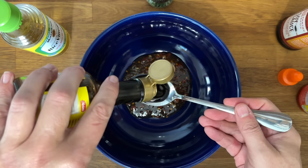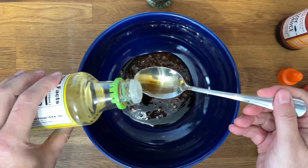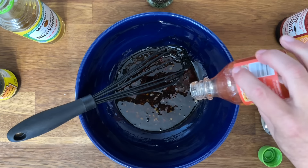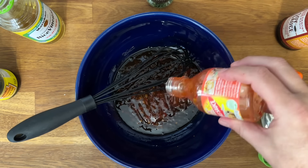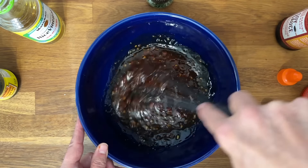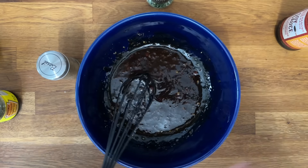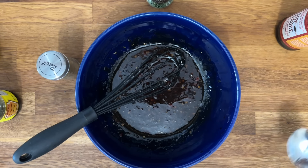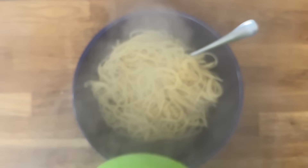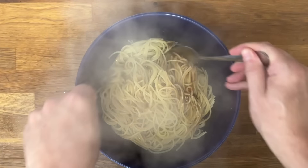Add a couple teaspoons of rice wine vinegar and stir it up. The Thai chili sauce is a little spicy, so keep that in mind. Add some chives, a little garlic salt, and some dried basil — just keep tasting and adjusting so it's not too bitter or too sweet. Drain your spaghetti noodles but do not rinse them, because you want that starch to help soak up the sauce. Stir everything together.